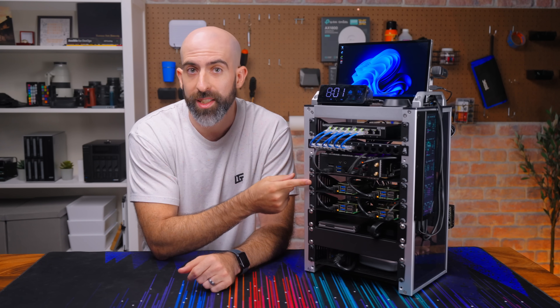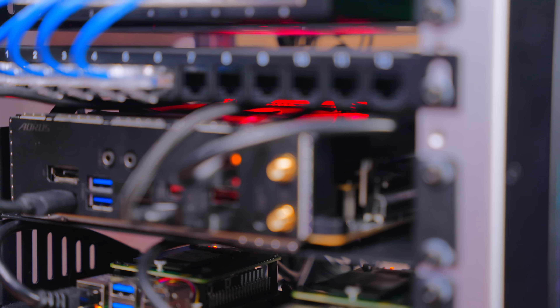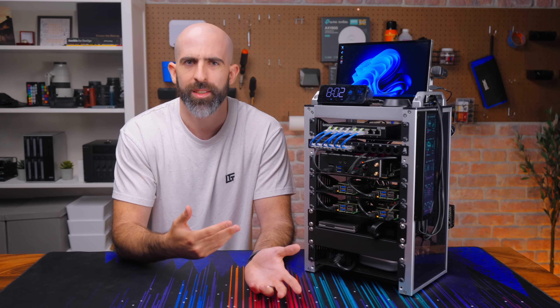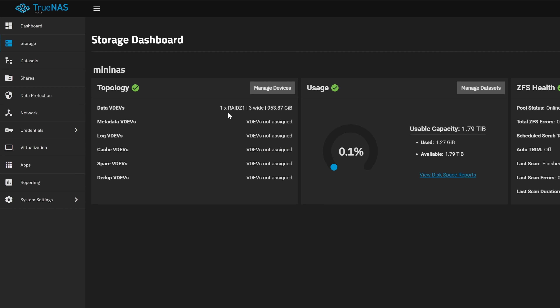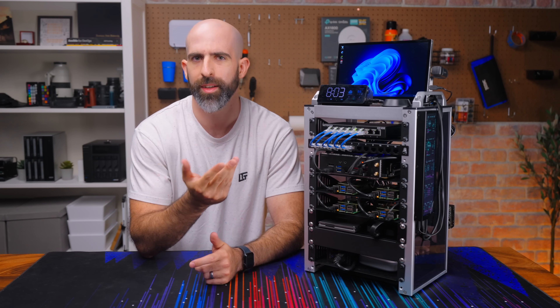Now we're getting to the juicy stuff. I have a full mini-ITX board with an Intel i7-13700K, 16 gigs of RAM, and a 128GB NVMe drive running Proxmox. The RAM is RGB, which makes it 10% faster — don't look that up. This is certainly enough horsepower to run an entire home lab's worth of services, but I'm only running two VMs: a TrueNAS VM and a Windows VM. For storage, I actually have three 1TB SSDs — not just the 128GB NVMe.